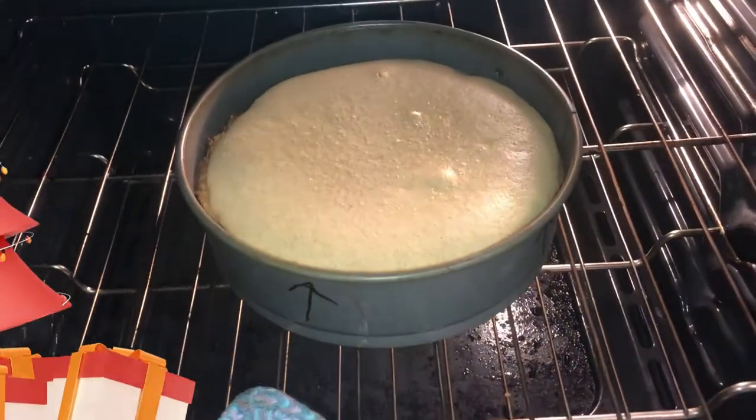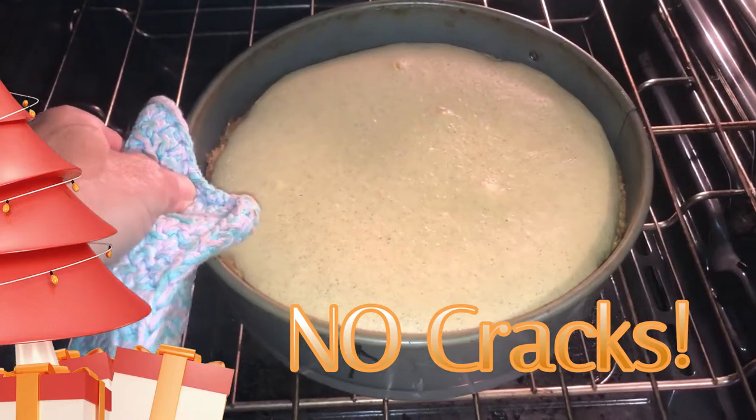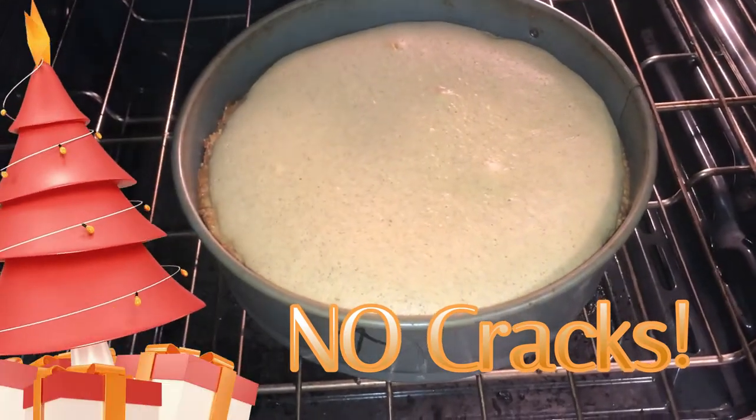Timer went off at 55 minutes. There's not much of a jiggle, so we're going to take this baby out.